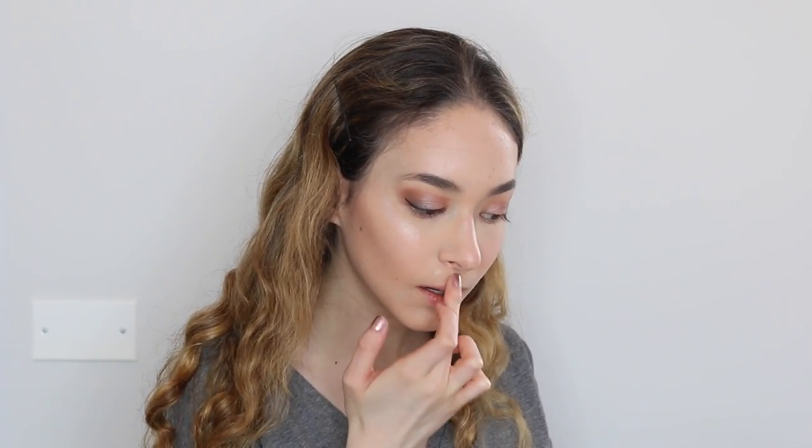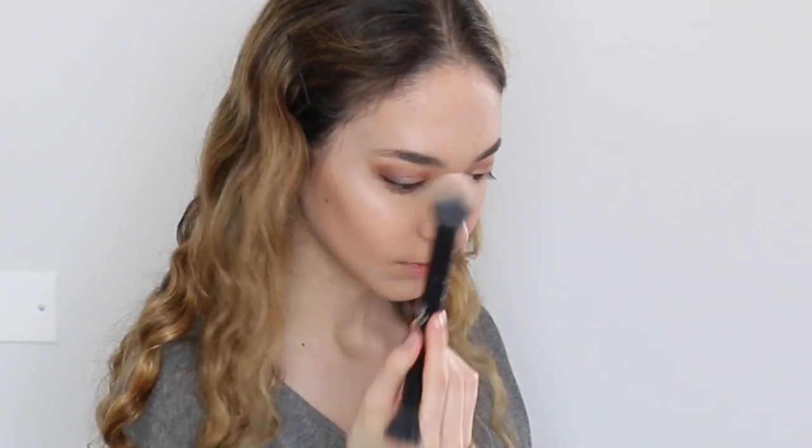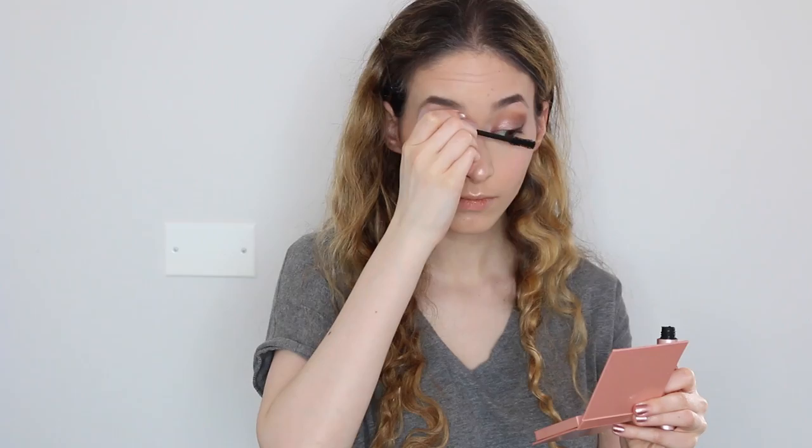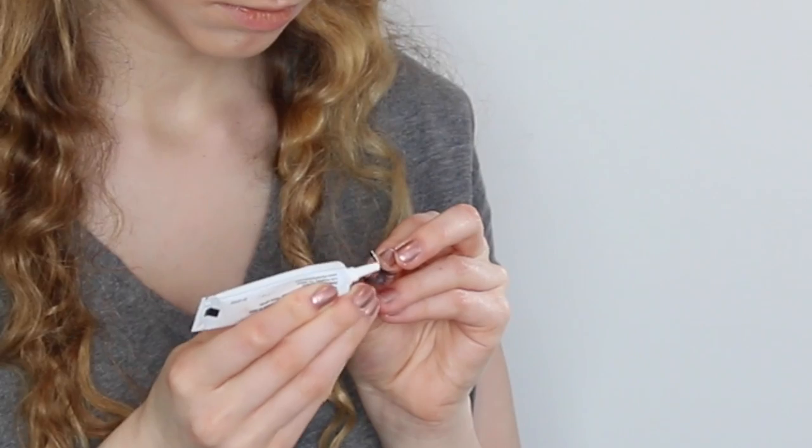I then set everything I did so far with the Glam Glow Setter, and I quickly used the ColourPop highlighter, and then I used the Nicole Giro — I don't know how to pronounce her last name — but it's the highlight palette. I curl my eyelashes and use the Better Than Sex mascara, and then I put on some lashes. The only drama I like is in my lashes. And once again, I used the eyeliner just so you don't see the lash line.